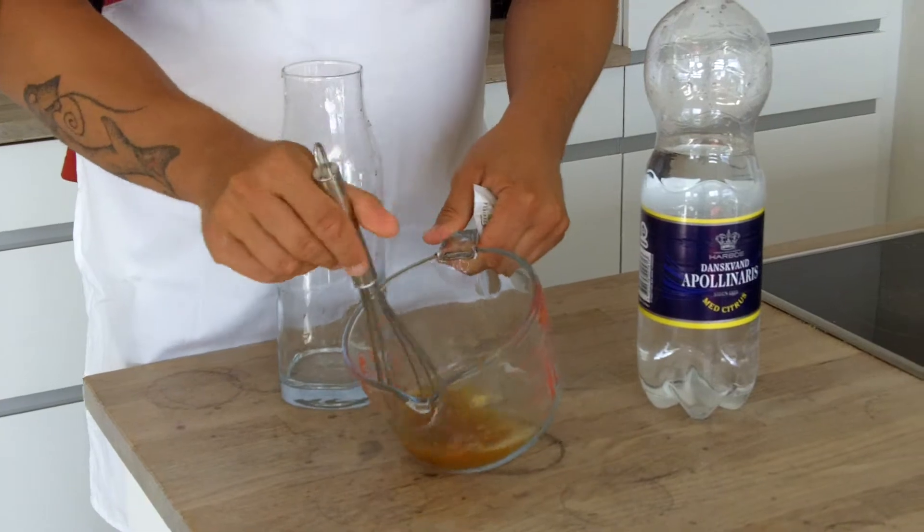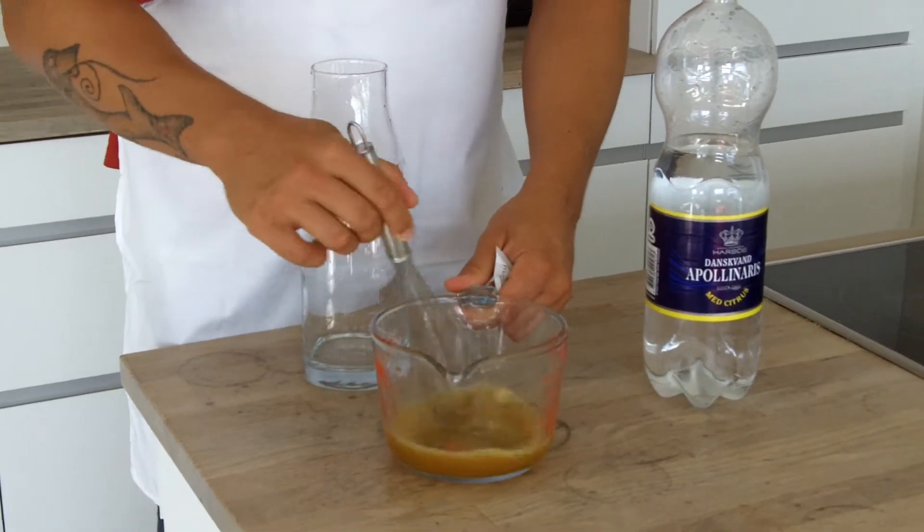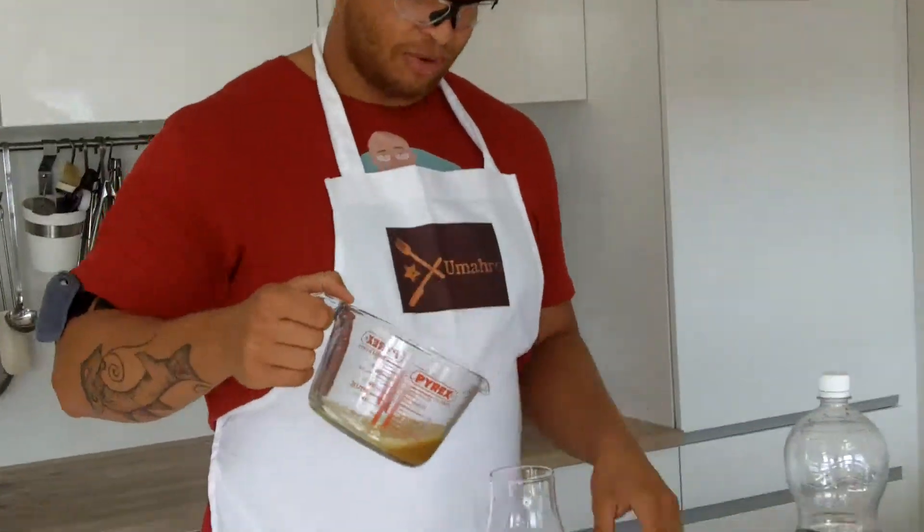Now if you don't have any instant green tea concentrate you could also just brew green tea — take loose leaves or a bag of really high quality green tea and steep it in about half a cup of warm water, then leave it to chill or to cool. You could use that as your starting concentrate. But if you have instant green tea powder then it makes things a lot easier.